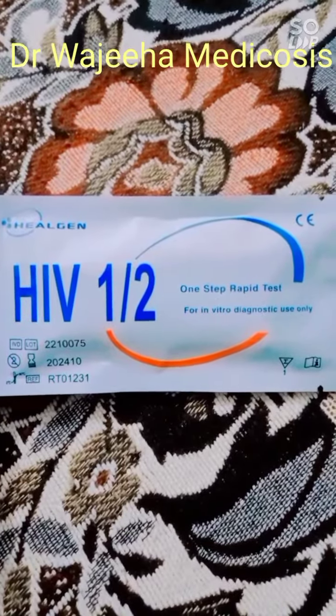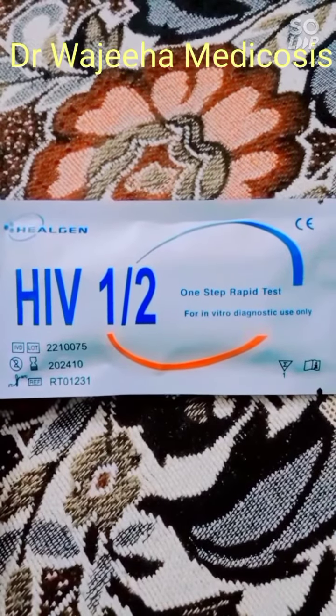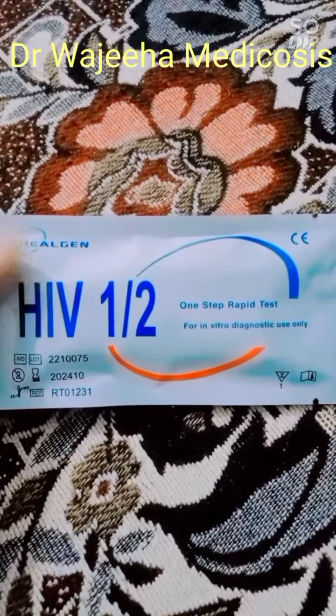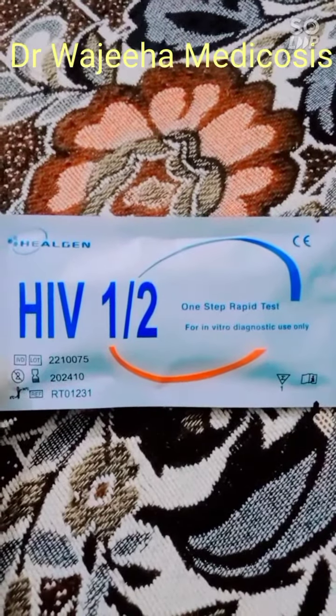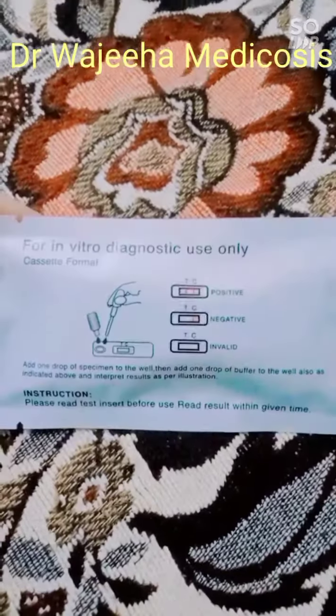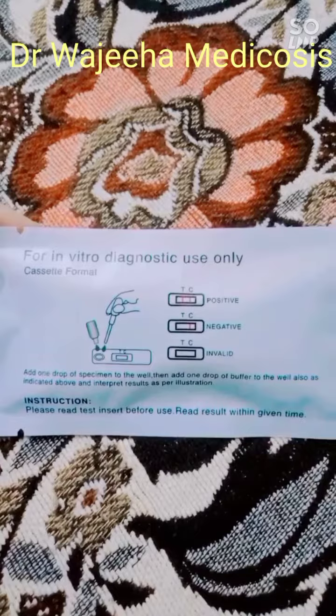It is a rapid diagnostic test for HIV. We also have different companies and different kits available. I have a kit available from Hildren Company. There are lot number, expiry, and temperature — each and everything is mentioned. On the backside, the procedure and instructions are also written.